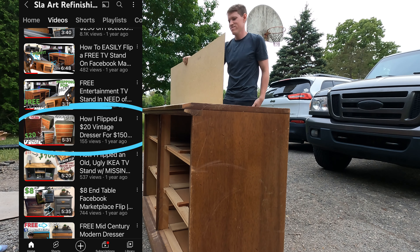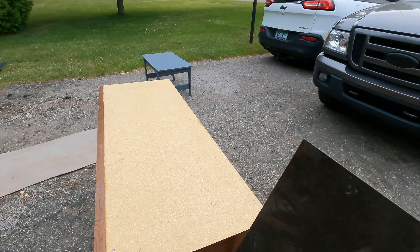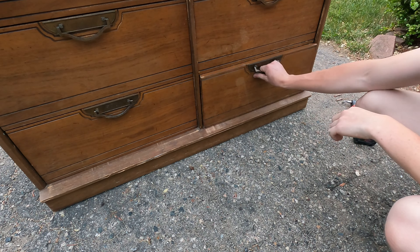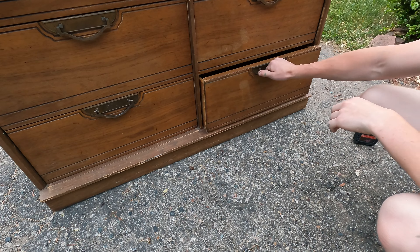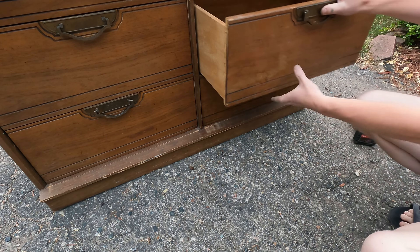My first order of business was peeling off the metal or aluminum top that was on top of the dresser. Once I peeled that off with a hammer, it did expose some particle board, which I needed to sand down with 60 grit sandpaper.